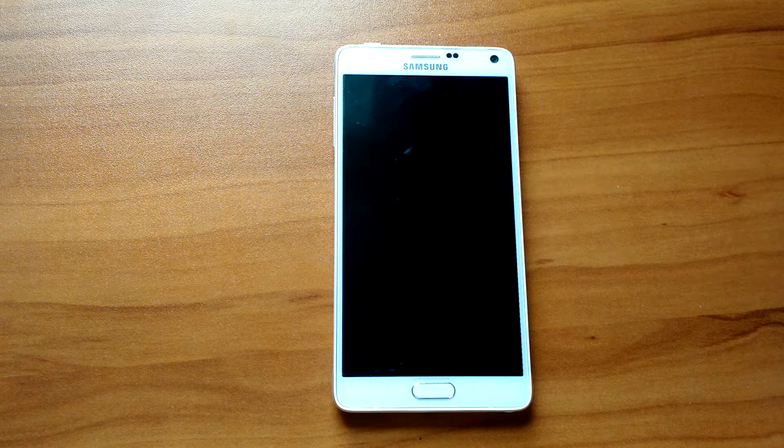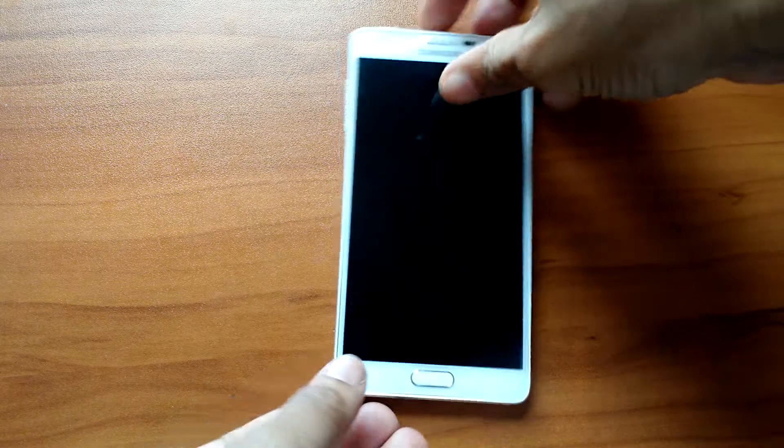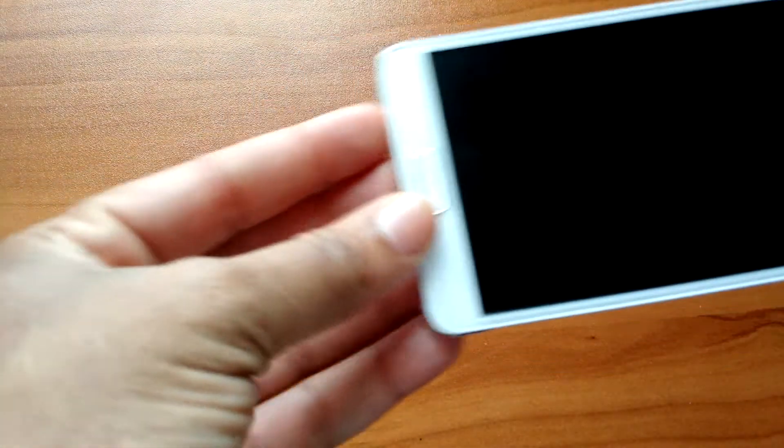Hey guys, it is JP from Auto and Gizmo, and I'm here today to do a quick review of the Samsung Galaxy Note 4. Before I start the review, I gotta say I'm not a Samsung fan, I'm a gadget fan. I've always said if somebody did a good job, I have to tell them they did a good job — and with this phone, they did a great job.